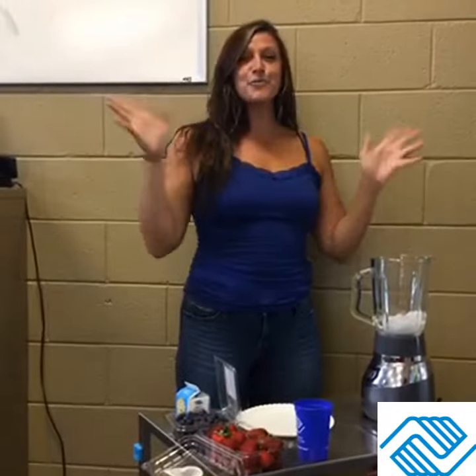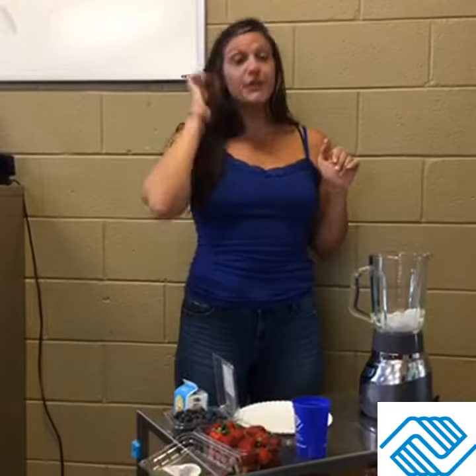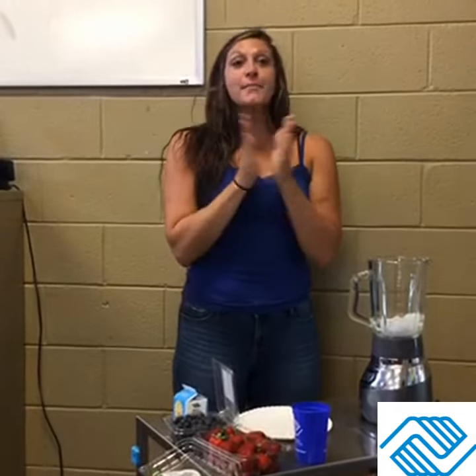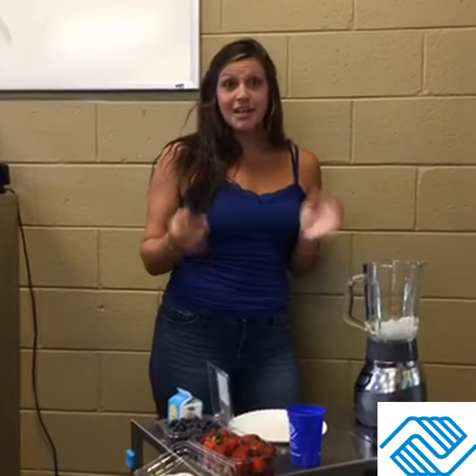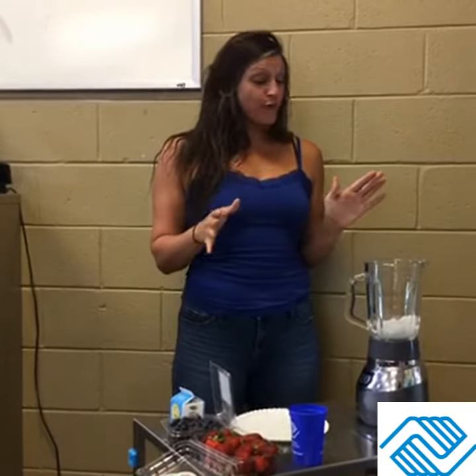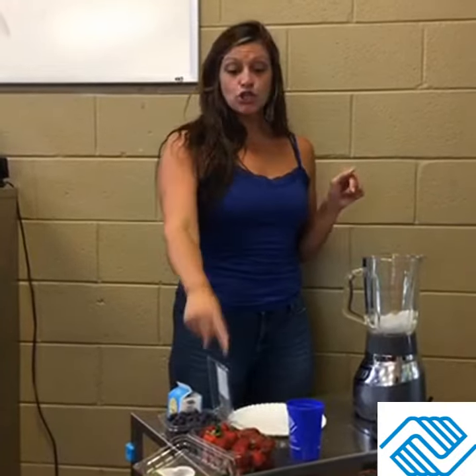Hi everybody and welcome to Party in the USA week. For this week's healthy habits, I'm going to teach you how to make some good party dishes and drinks. For today's party drink, we're going to be making strawberry and blueberry smoothies. I did not provide you all with the fruits or anything you're going to need — this is just a recipe you can use.